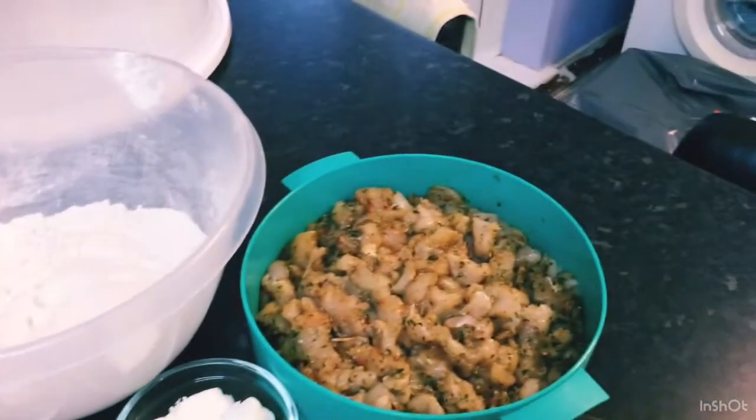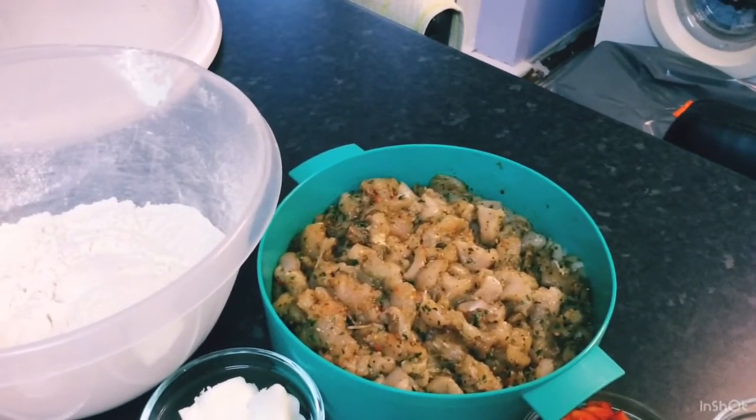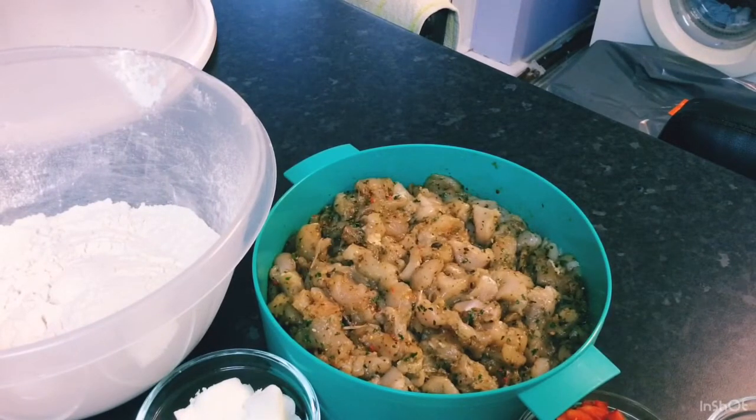The star of the show — my chicken. This chicken has been thoroughly washed in lime juice and lemon juice, chopped finely, and well seasoned. It's been sitting in the fridge all night marinating. I have a video on how I did that. So this is all my ingredients for my chicken pies — let's get started!